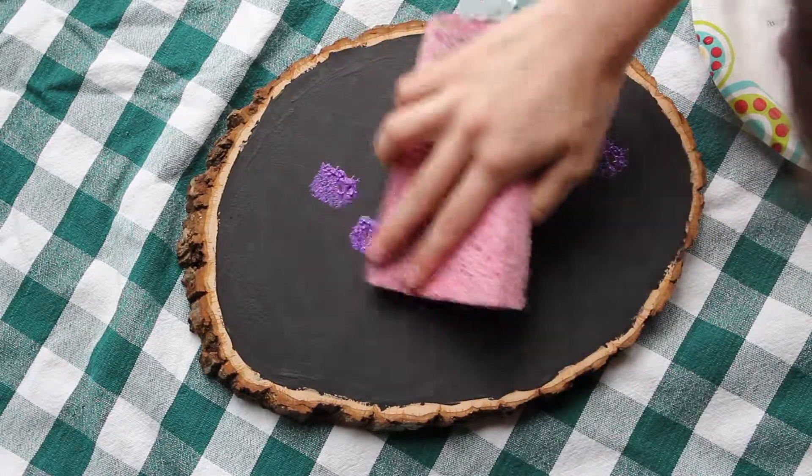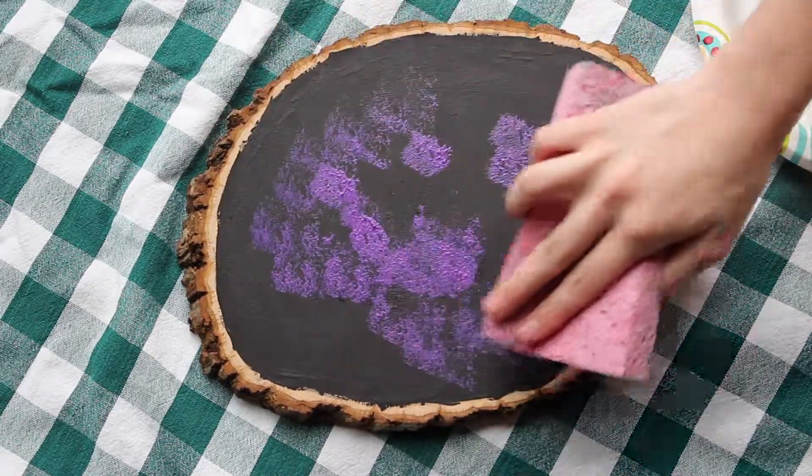Take the black paint and a small paintbrush and paint around the edges. Then take a small sponge brush and fill in the entire area with black paint. Take your purple paint and your sponge and just dot that all over the surface.